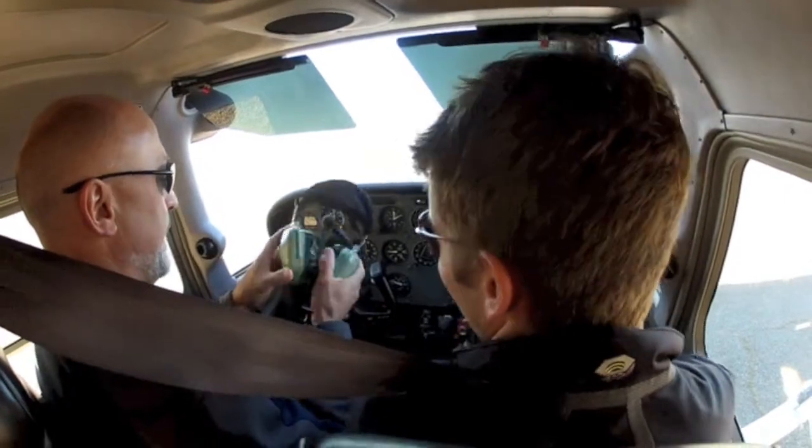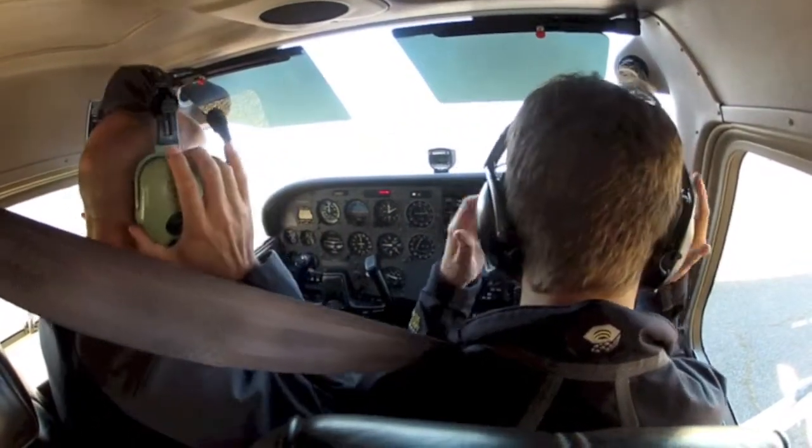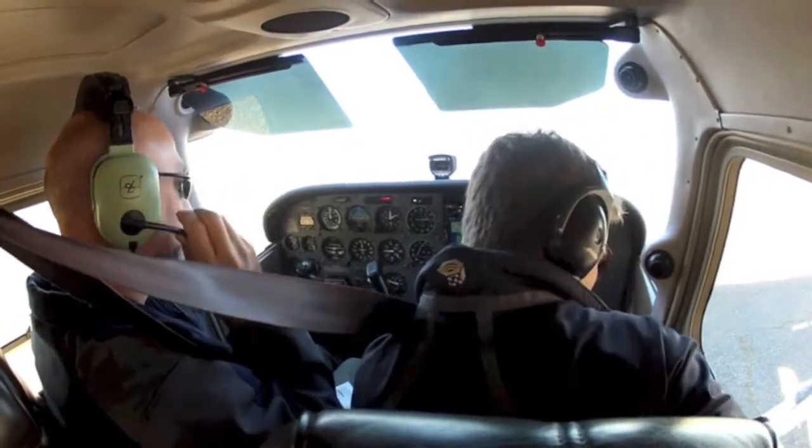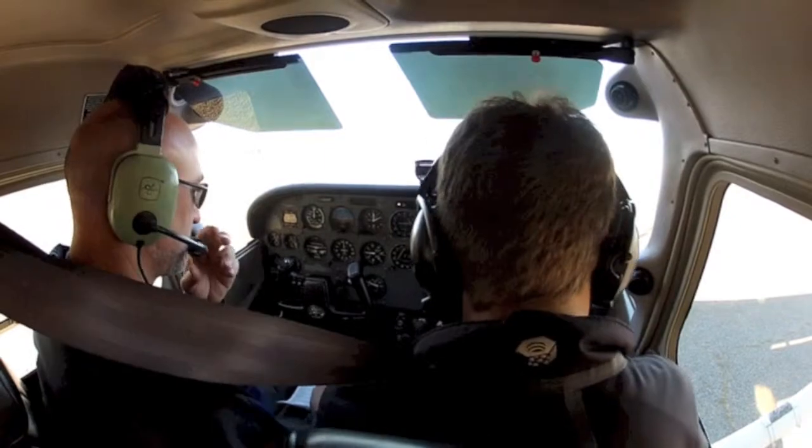Right or left — does it matter? No, I don't think it matters. Check that — looks really good.